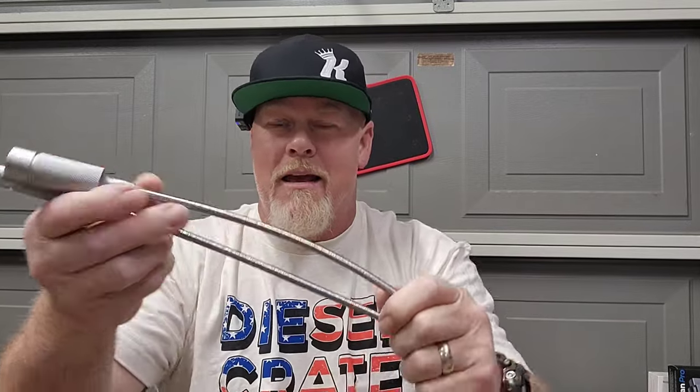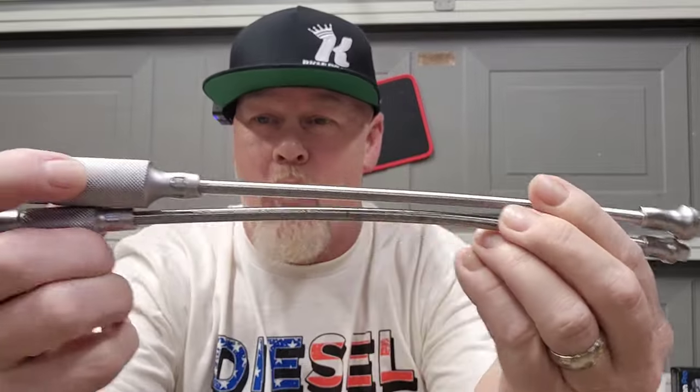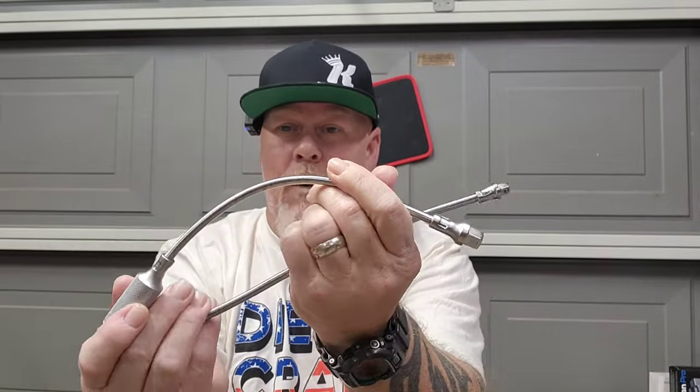I am super stoked about these — Koken Tools cable extensions. I got a quarter drive and a three-eighths drive. You put your ratchet or gun on one end, your socket on the other, and you can bend it in ways a regular extension just can't go. This is going to help when you can't get a wobble socket on there and it starts to spin off — you can push it up tight and hold it at an angle.